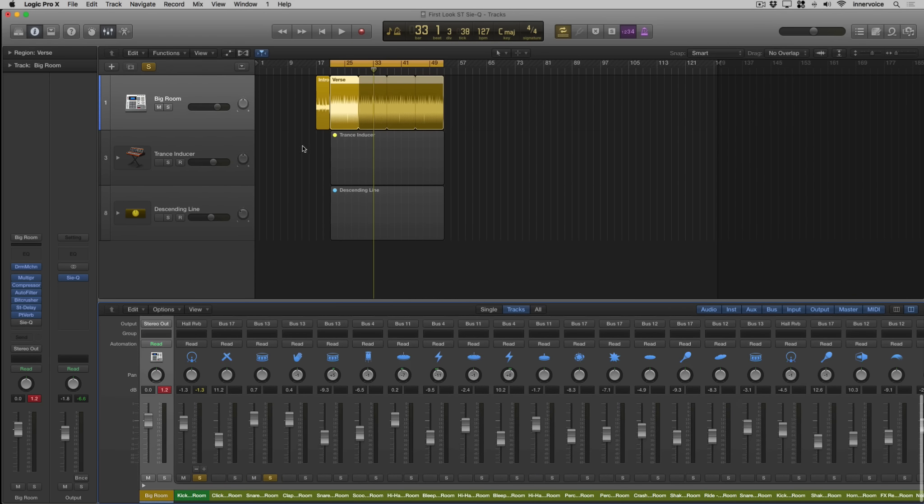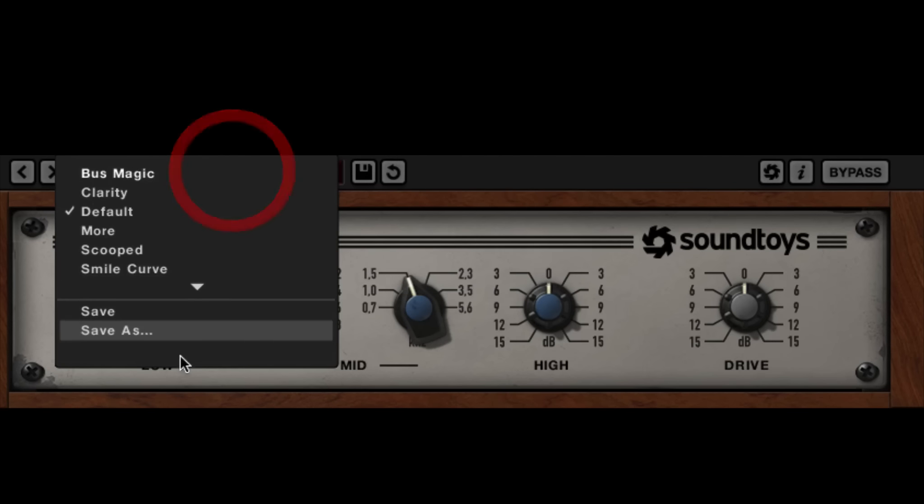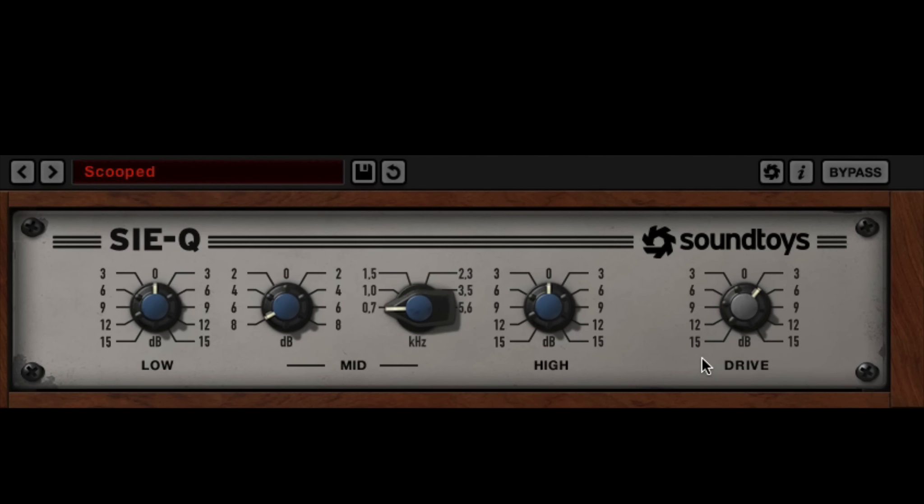Let's take a listen to the snare. We'll try our scoop tone and see what that does. It's worth noting there's no output gain, so that's all going to be driven by your channel. Let's get a little bit of low end, roll it off around 700 — actually, not quite so much. Maybe move that to 1000, and bring it up a little bit on the high end. I'm going to back my drive off. So definitely some character there — let's reset it to default and see how it compares.